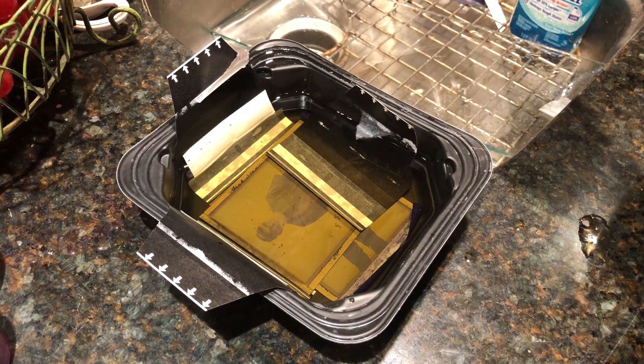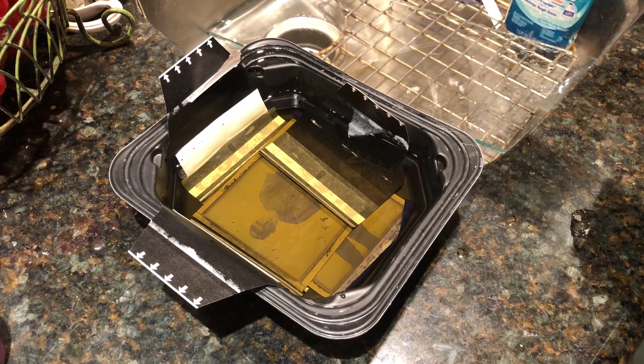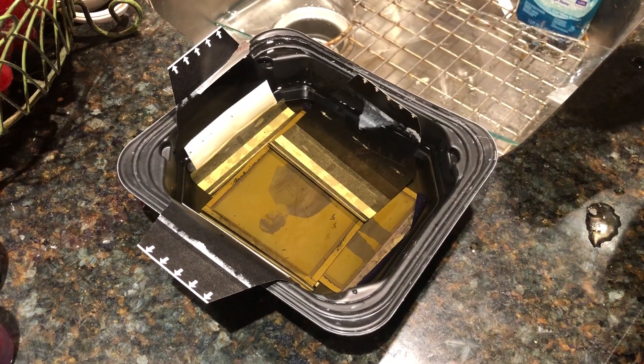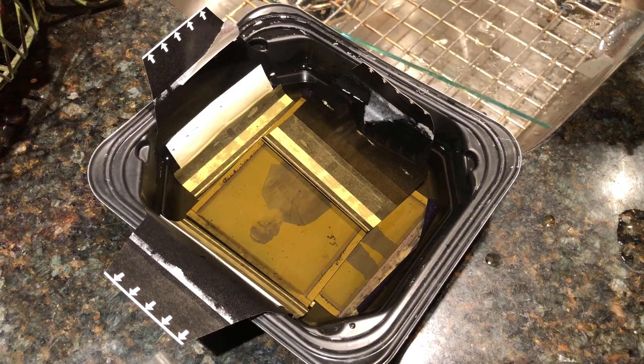Hi folks. I get a lot of requests to demonstrate how I do my Fujifilm FP100C bleached negative recovery, so I thought I'd show it. I've got a couple of negatives here from a shoot earlier today in the studio with a 4x5 view camera.